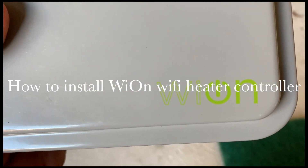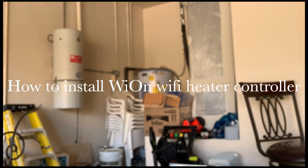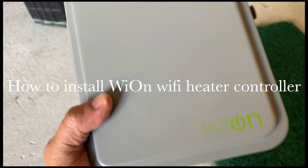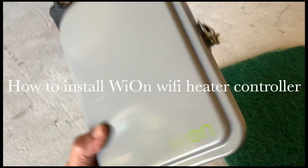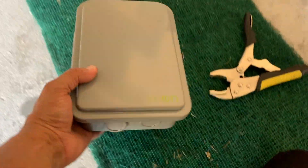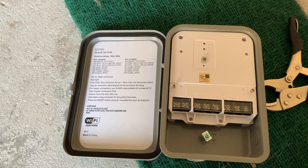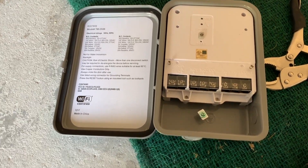Hi guys, so today we will be adding automation to our water heater. I'm installing this device by Vion — it's a Wi-Fi controllable device that can turn your water heater on and off, and set it up on a timer or whatever you want to do.